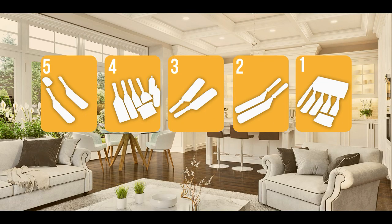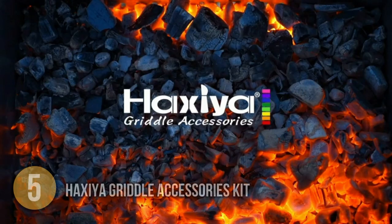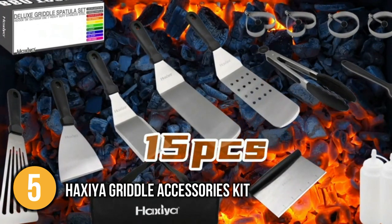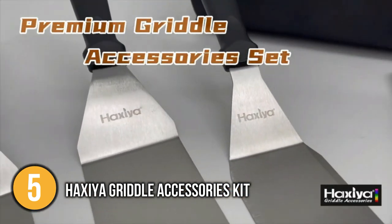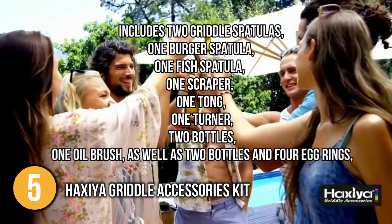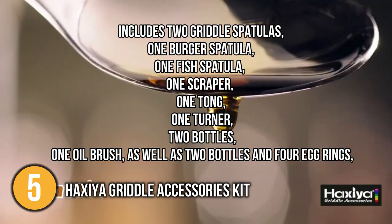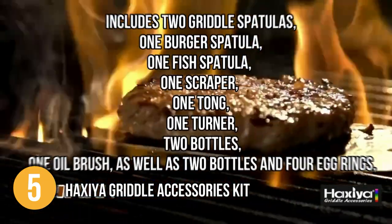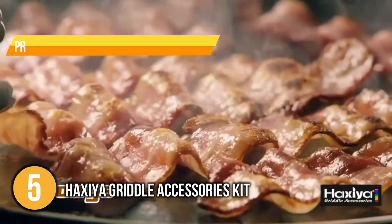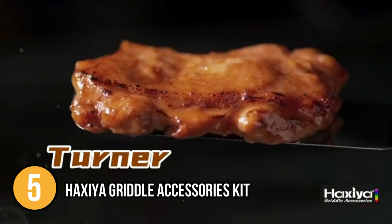The flat spatula coming in at number 5 on our list is the Hexia Griddle Accessories Kit. It includes the most often used and wanted tools that any chef or home griller enthusiast would require, regardless of whether the grill or griddle is indoor or outdoor. It includes two griddle spatulas, one burger spatula, one fish spatula, one scraper, one tong, one turtle, two bottles, one oil brush, as well as two bottles and four egg rings — all of which are ideal for your cooking needs. Furthermore, this set comes with a premium carrying bag that's suitable for storing and transportation, making it easier for you to go on a picnic or camping trip.